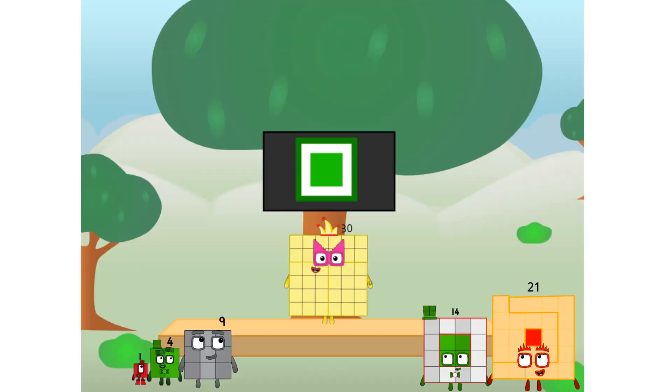Uh, uh, uh, chew. Uh, uh, uh, chew. Uh, uh, uh, chew. Uh, uh, uh, chew. Uh, uh, chew. Uh, uh, chew. Fellow squares,